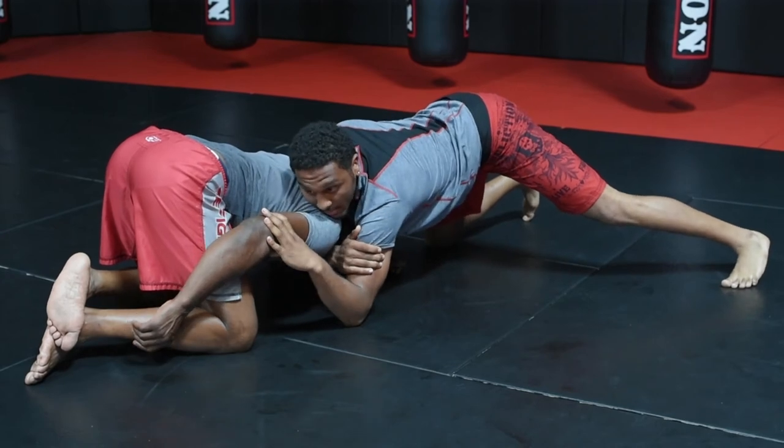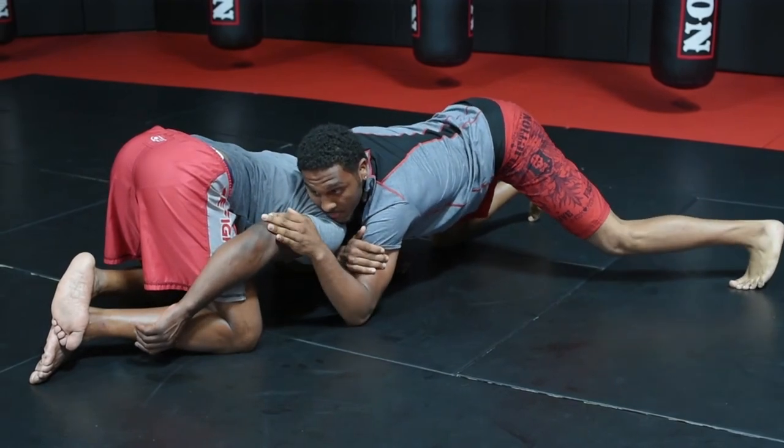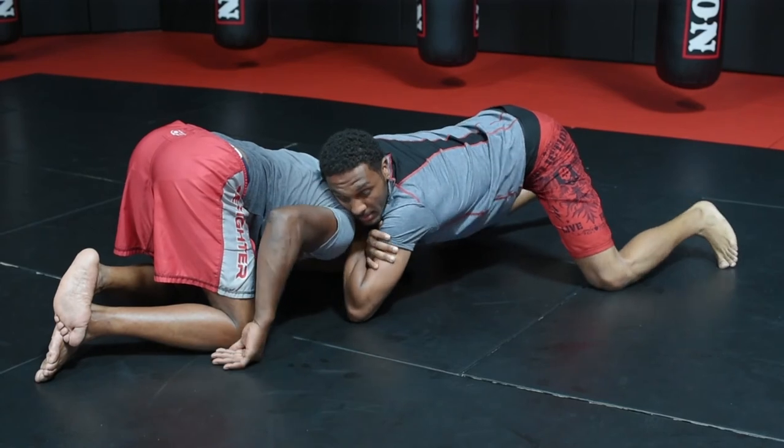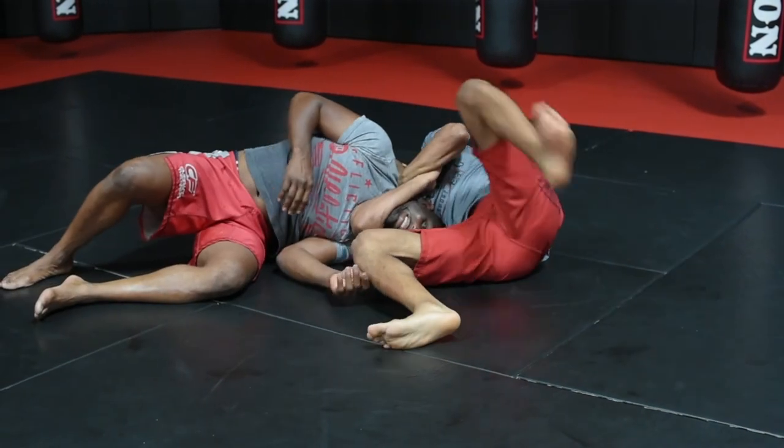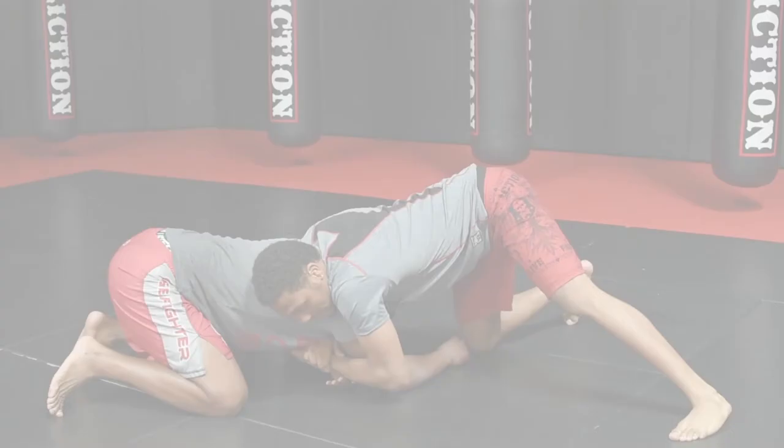As you lock on the trap, you release your left arm, bringing it up to the neck, locking up your modified guillotine. Sit to your butt, throw your left leg over the top. Oh, shit.